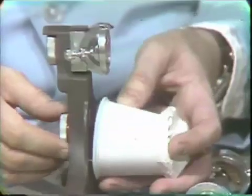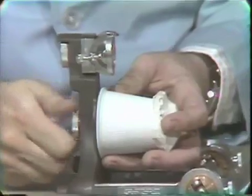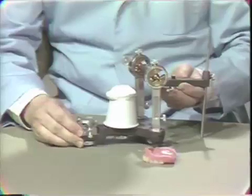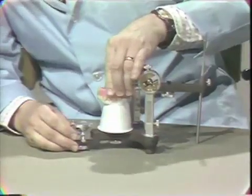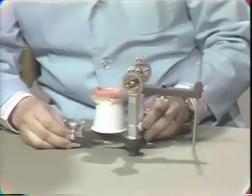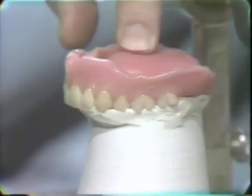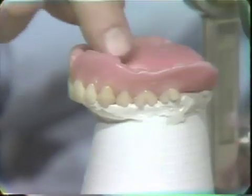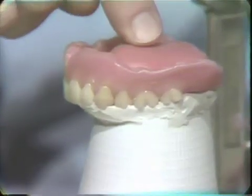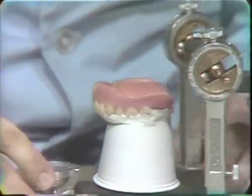We do not have to make another face bow registration from the patient. This simply goes back onto the articulator like so. Now the completed denture — you can tell by the way the teeth join the plaster that it fits very well. Then what we do is block out the undercuts in the upper denture. Now some of you have asked: if we lose our master cast, how can we remount a denture? And this will be where that is demonstrated.